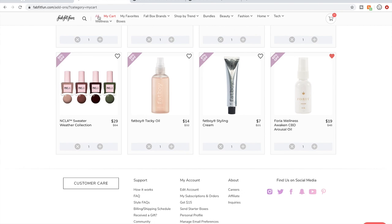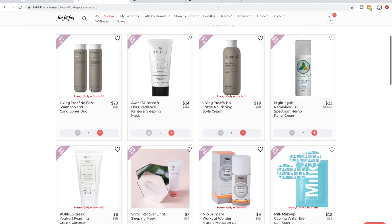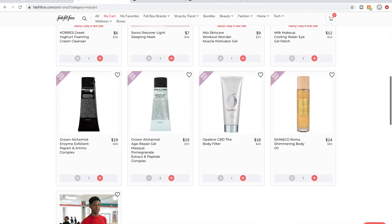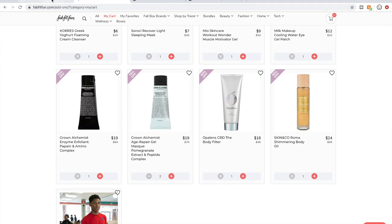That's my cart as it looks right now. It will look quite a bit smaller when all is said and done — I narrowed it down from $7,000.